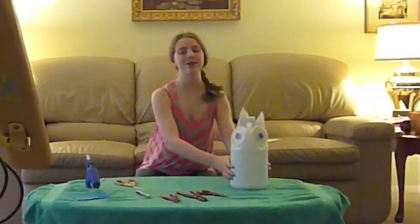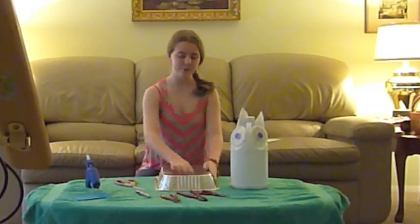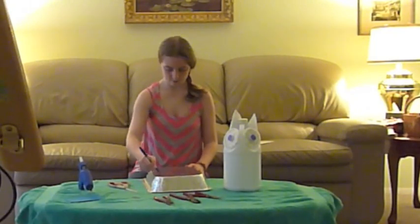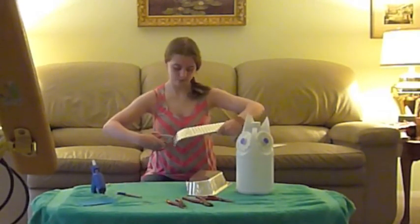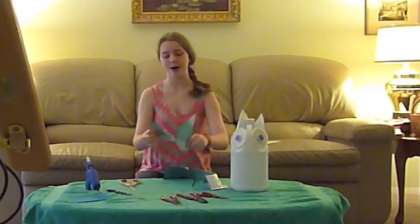Next you want to make the wings for your owl. So you get your aluminum tin, and it would be best if you draw out the wings before you cut them out so you make sure they're about the same size. And now I'm going to cut them out. And now that you have both your wings you can hot glue them onto the owl.